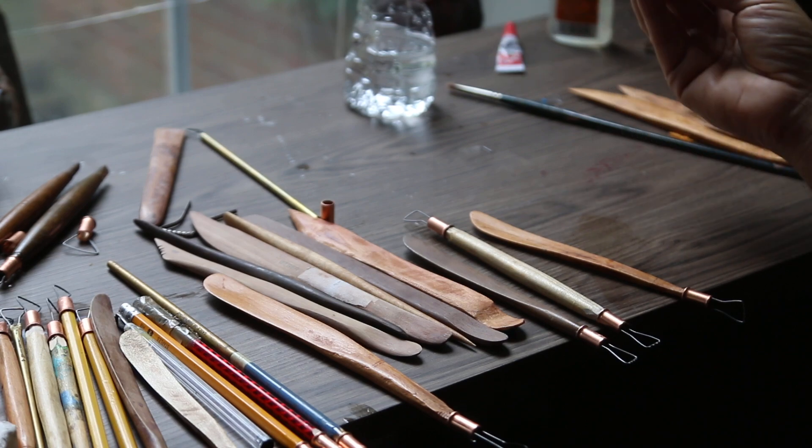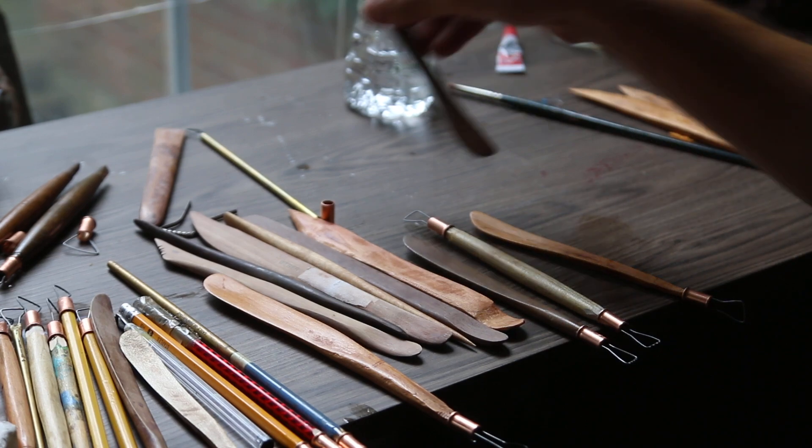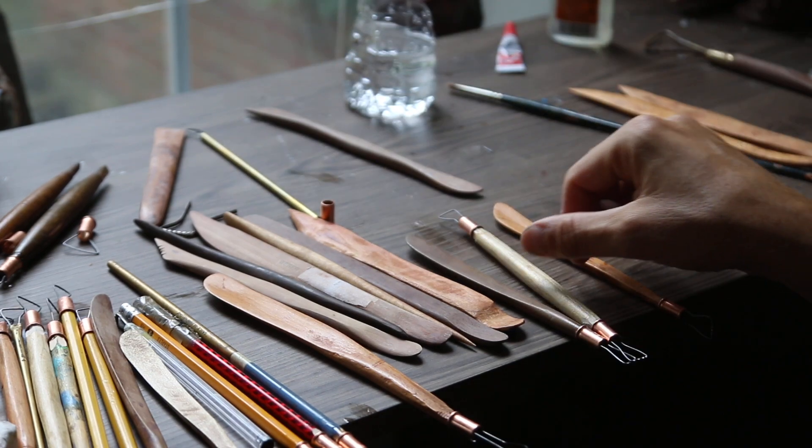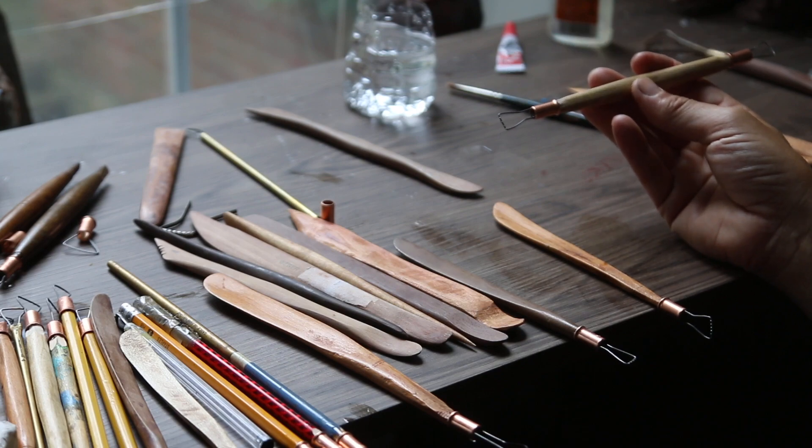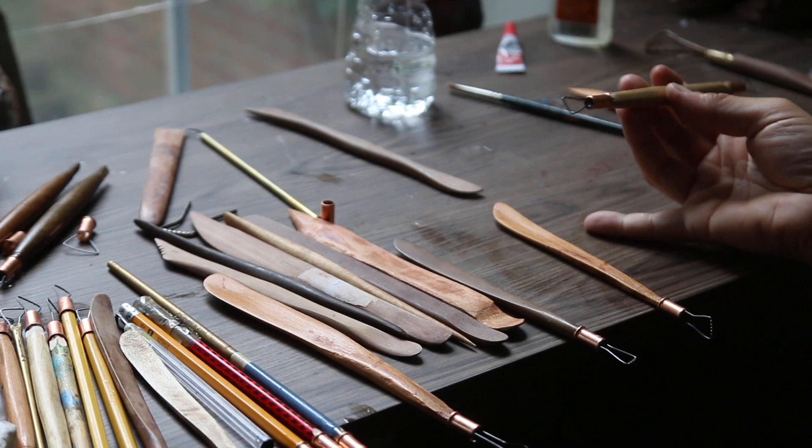The wooden tools are really, really nice to have and they're very inexpensive. I make quite a few of these tools — you can also get double loop wire tools at Sculpture House.